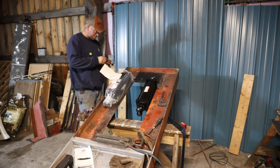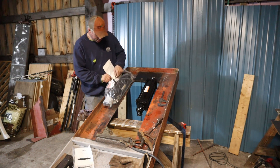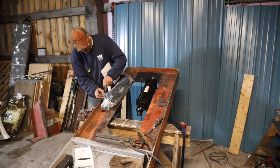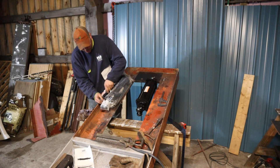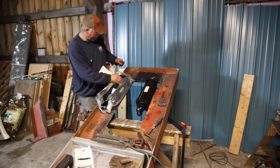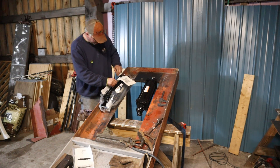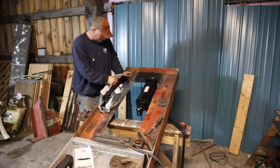That DeWalt cordless drill I have is terrible. That thing has gotten worse. I've got a few of them — this 20-volt — and I'm seriously considering putting it into the sledge hammer, plus the batteries. I think we're going to be switching from DeWalt the next time I have to get power tools, because their quality has dropped so much. I've been using their stuff for close to 20 years and always liked it, but it's getting to a point where it's just not what it used to be.